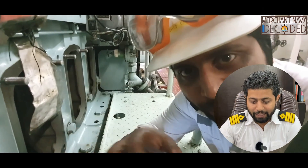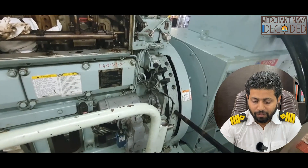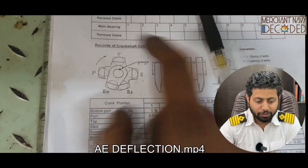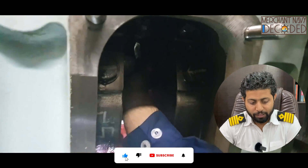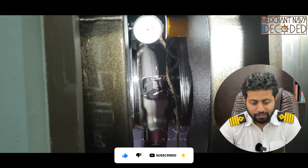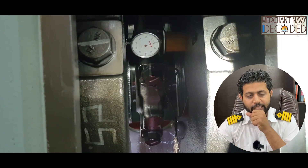These are practical things you need to know. Now let us carry out generator deflection. I explain the theory first and then we carry out the deflection. This is the crank web and we are putting the dial gauge over here, then taking the readings at 1 degree, 2 degree, 3 degree positions and calculating the deflection.